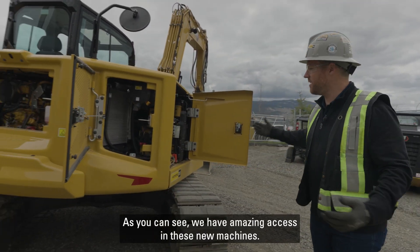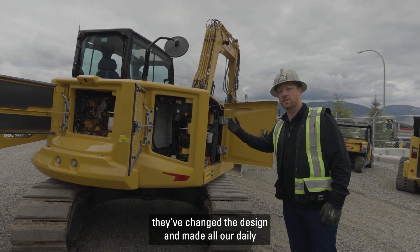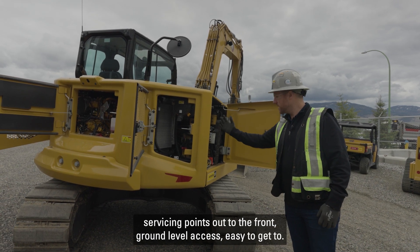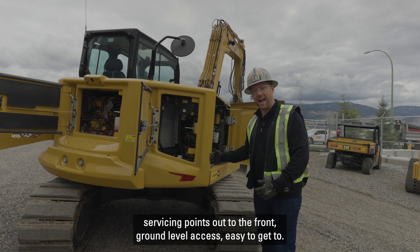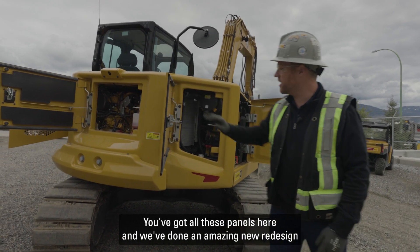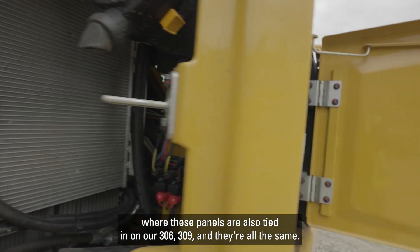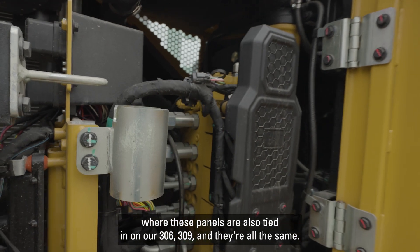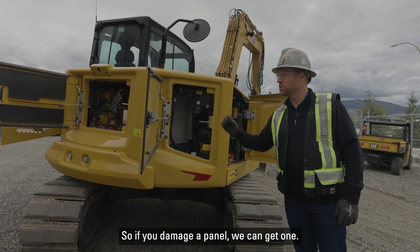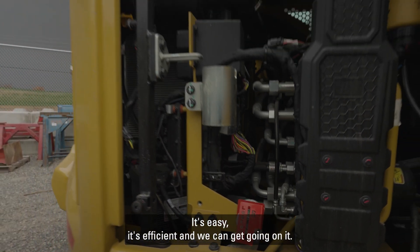As you can see, we have amazing access in these new machines. They've really opened up the panels and changed the design, making all our daily servicing points front ground-level access, easy to get to. These panels are also tied in on our 306 and 309 — they're all the same — so we're actually lowering your cost of operating. If you damage a panel, we can get one easily and get going.